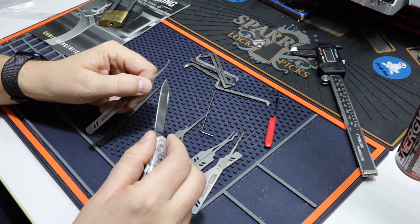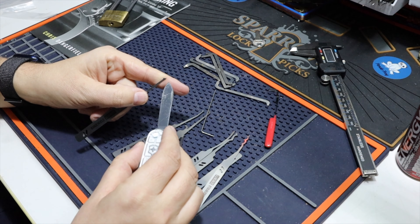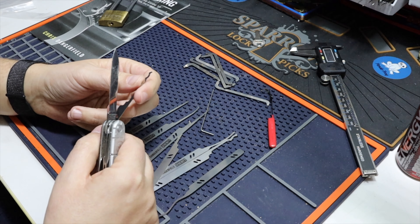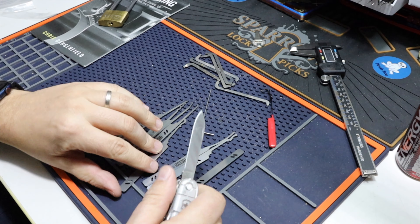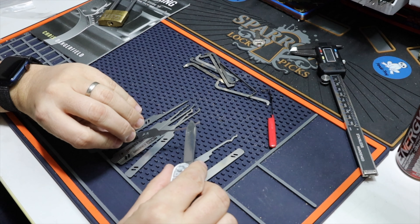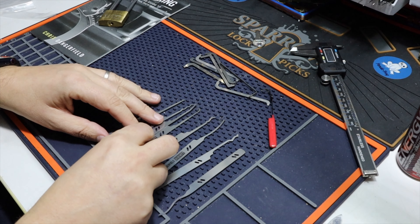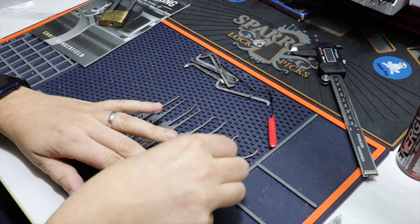I don't even know what this is. The diamond might not be bad — the half diamond. I like the worm, the worm rig — this one is cool. But the rest, in my opinion, is too thick. This one might be good as well — the deep reach. But the rest is just too big, and they are not feeling too good in my hands. I like the design, cannot lie about that.